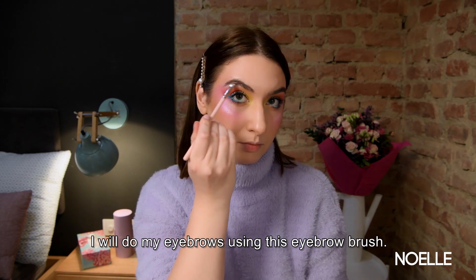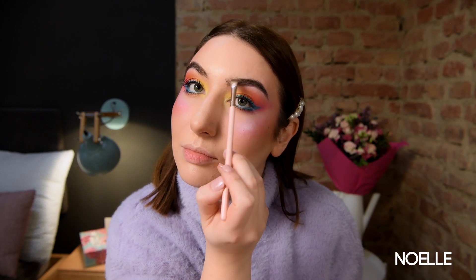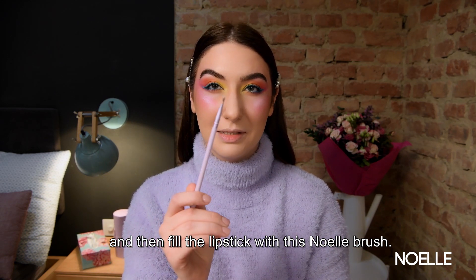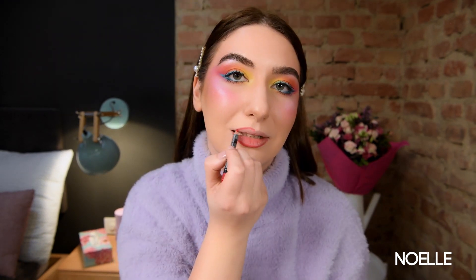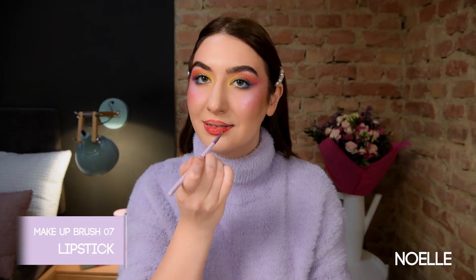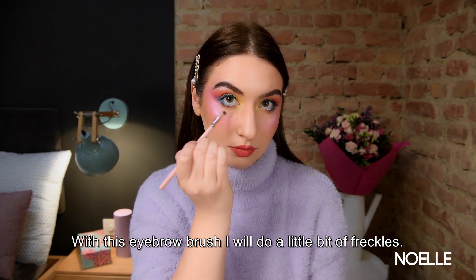First I'm gonna overdraw my lips using a lip pencil and then fill in the lipstick with this null brush. With this eyebrow brush I will also do a little bit of freckles.